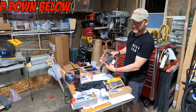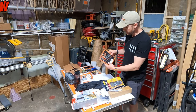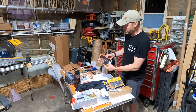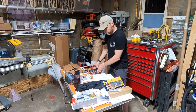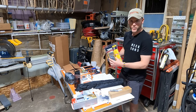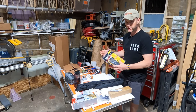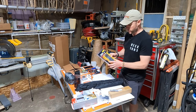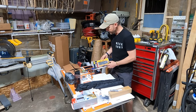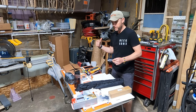I got a multi-sized roll pin punch set since I've been pushing in some roll pins and they're quite difficult to get in. I've also got a Fluke meter — I'm going to be doing some electronic work and may need to test a circuit or verify power somewhere. I've always wanted one of these, so I decided now is the time.